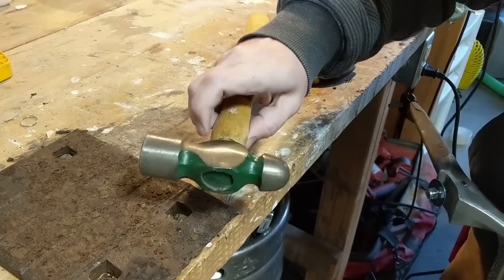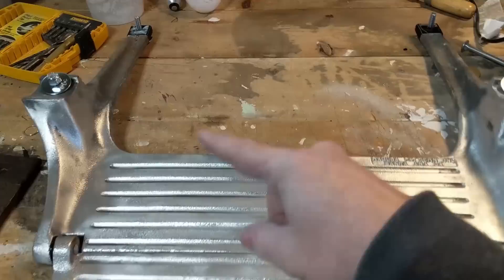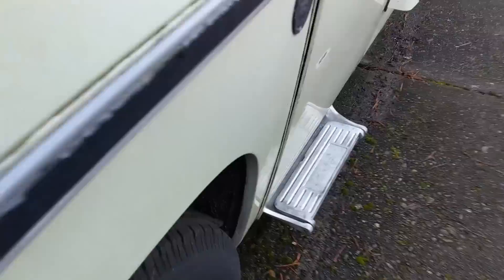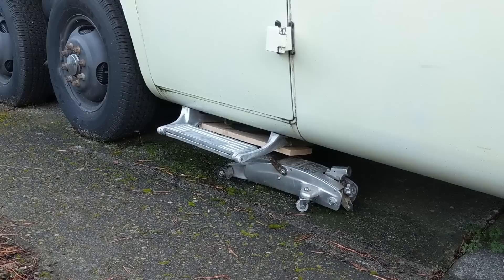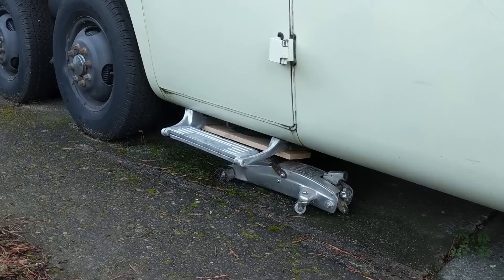Hardware is all lined up — there it is, in place in the motorhome. Pretty good clearance when it's folded up. Good design. You can see I currently have the step being held up by a jack, so now comes the easiest part of the whole job — drill four holes and put the bolts and nuts through there. Super easy.